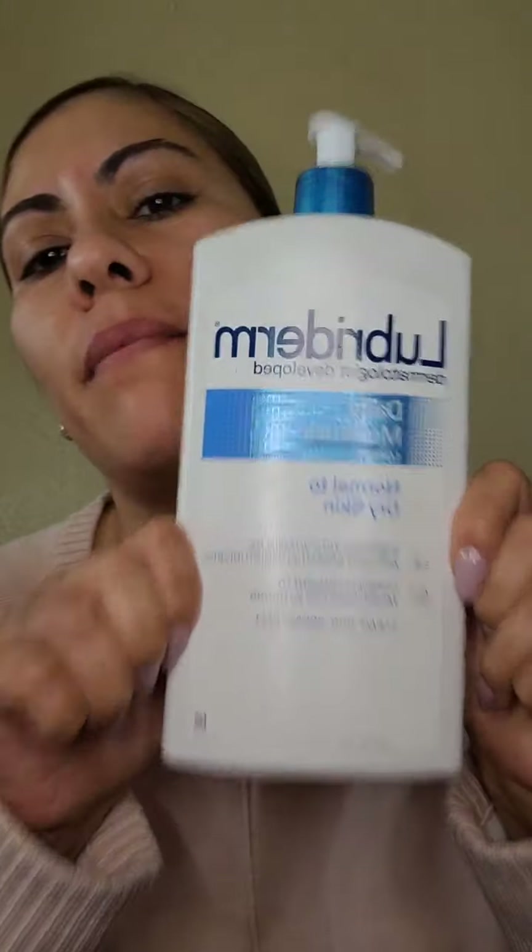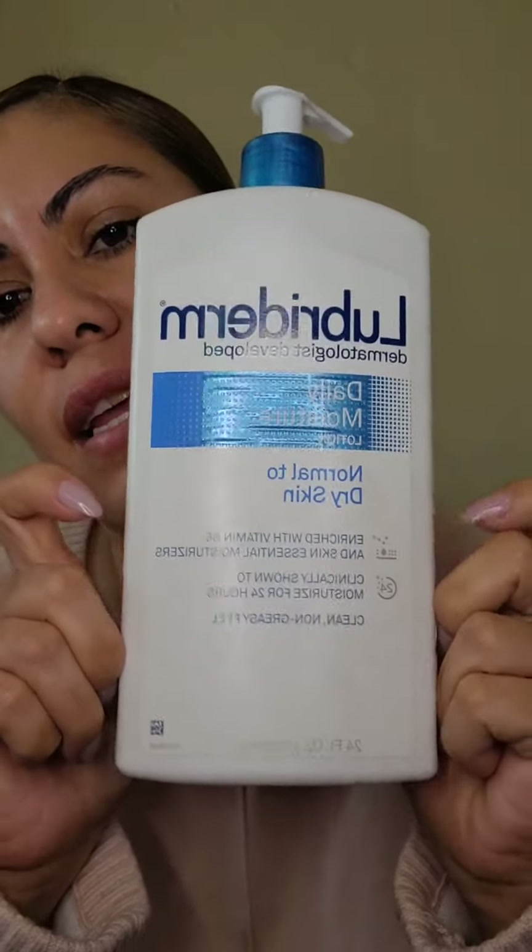Lo primero que yo hago siempre antes de maquillarme es usar una crema. Ustedes usen la crema de su preferencia para su cara. Si son muy de cara grasosa, tienen que buscar una crema que no se les haga ver más grasosa. Si tienen cara seca, tienen que buscar una cremosita. Yo tengo cara un poco grasosa, pero es dependiendo del clima.